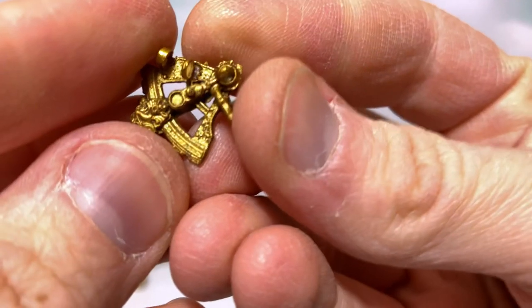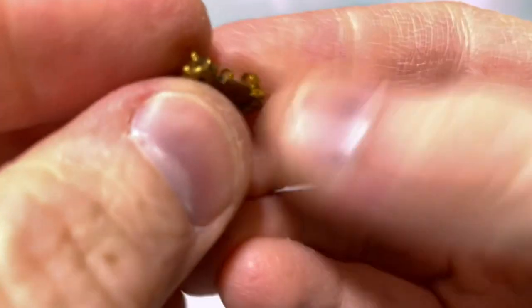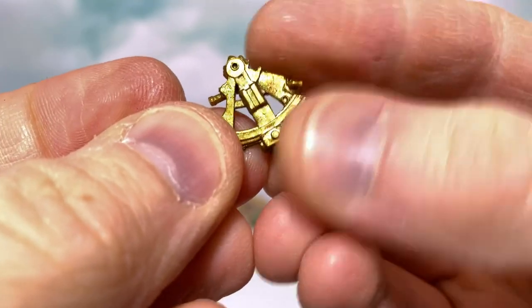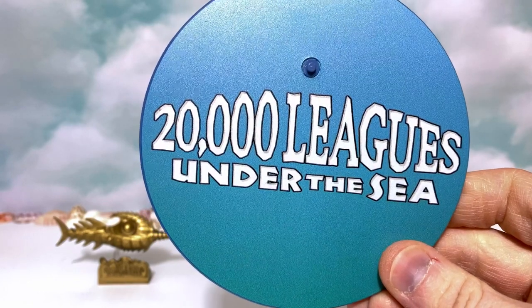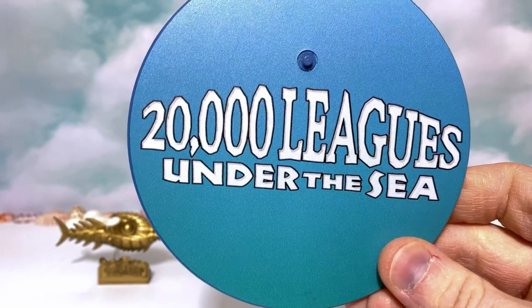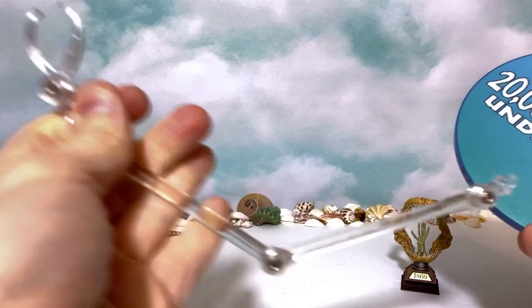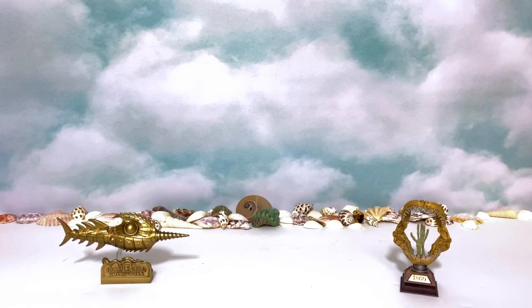Another little cool accessory is this neat little astrolabe so he can navigate his way through the seas. What's really impressive is it even has some little faux glass — just a little bit of transparent plastic — so I think that's mightily impressive. It's great that he comes with an actual nautical navigation instrument from the time period. Of course he comes with a display stand that says 20,000 Leagues Under the Sea. There ain't no 112 Collective figure complete without this cool little bag, and I love storing my accessories like this.